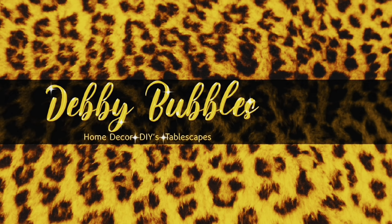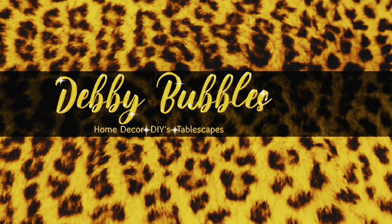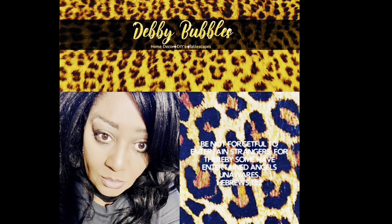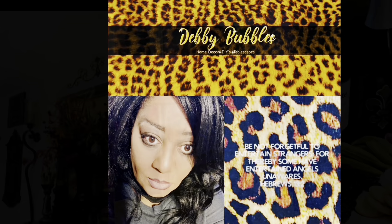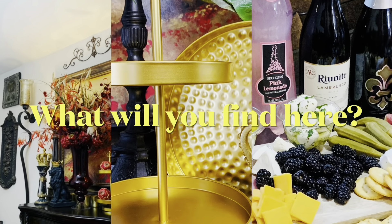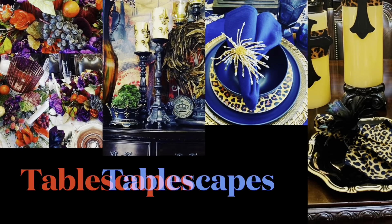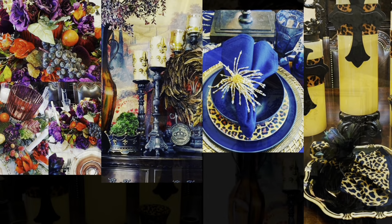Hey guys, it's me Debbie Bubbles, welcome back to my channel and into the walls of my home. Today is Monday, January the 8th and I decided to work on a little DIY project here within the home. It's cold outside so I wanted to do something to warm my bones.